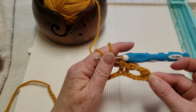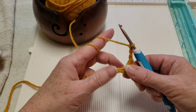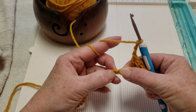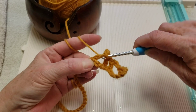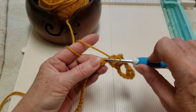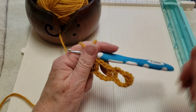Now we'll be repeating. Chain three — one, two, three. Skip the next three chains — one, two, three. Go in the next one with a double crochet, and then go in the next one with one double crochet.